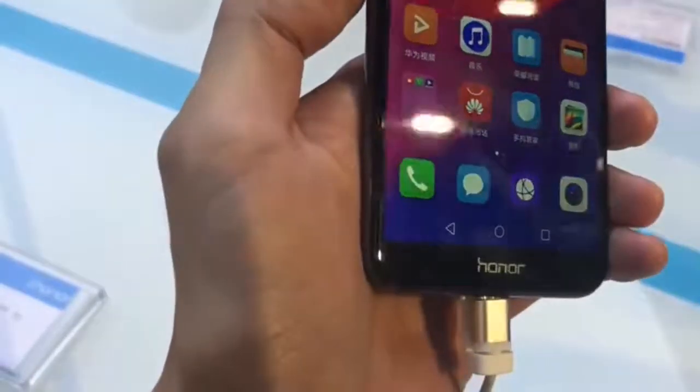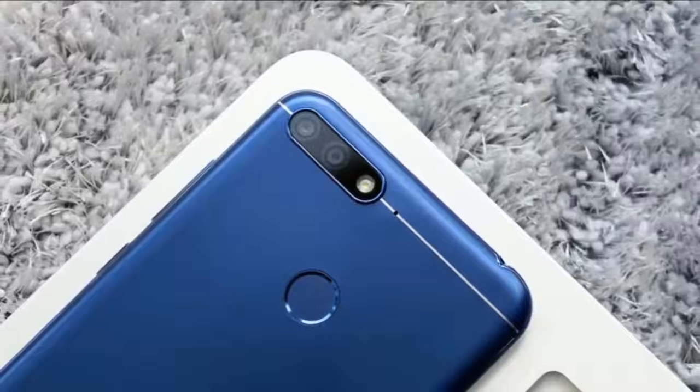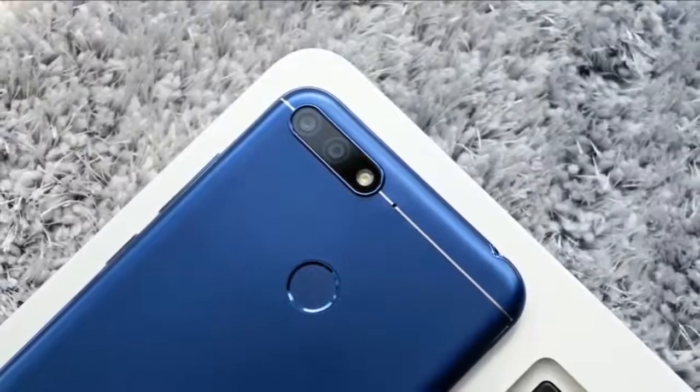The Honor 7a has a compact body, measuring 7.8mm thick and weighing 150 grams. It has a plastic and metal combination rear panel and also features a metallic frame. The dual rear cameras and fingerprint reader reside on the rear panel of the Honor 7a.